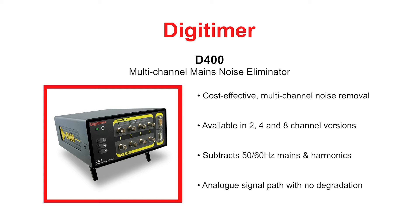Importantly, the signal pathway throughout the D400 is analogue, preserving data integrity. Unlike standard mains notch filters, this method of noise removal is not detrimental to signals of interest within the 50 to 60 Hz frequency range.